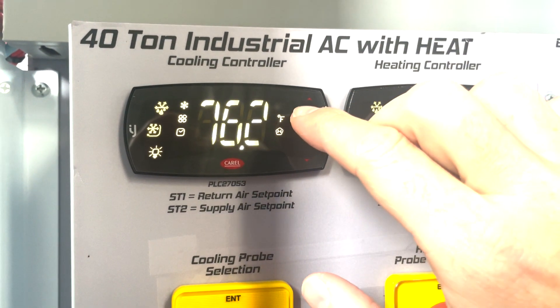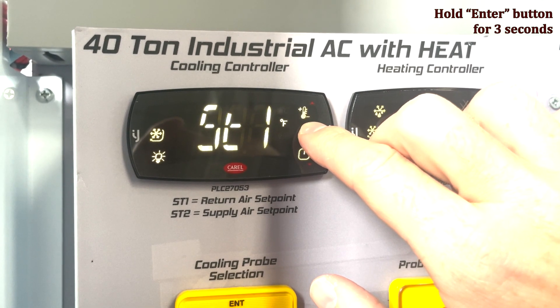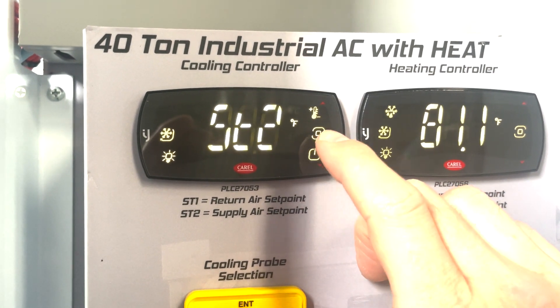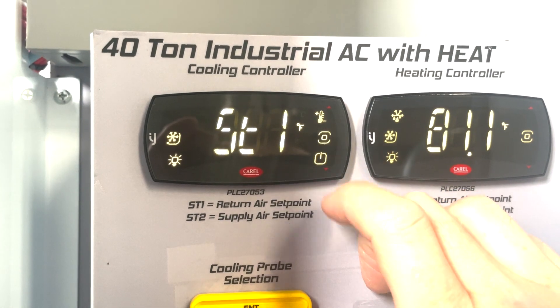To start, hold the enter key for three seconds and ST1 will appear. You can scroll down below the enter key to choose between ST1 and ST2.